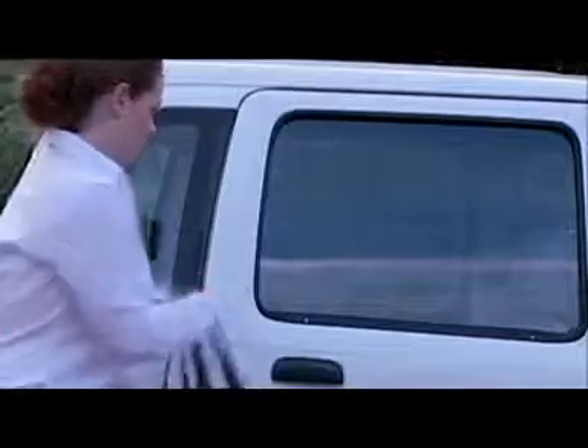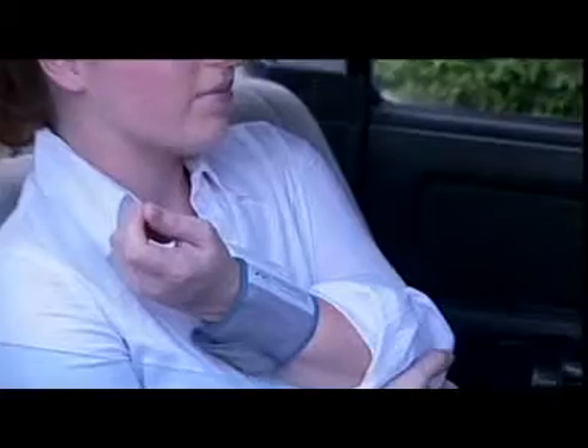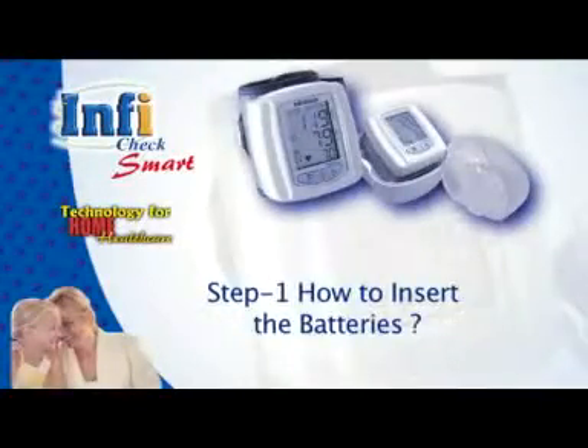These monitors are preferred by users who need a portable device that can be taken anywhere in a handbag or purse and can be used anytime, anywhere. No need to fold the shirt sleeves and no need to have a table in front of you. How to use — how to insert the batteries: take out the unit from the storage compartment.